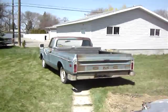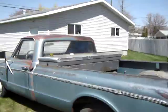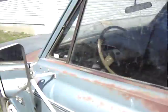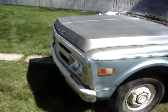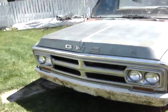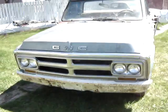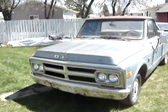There it is, the old blue truck. Just going to get a video of me starting it for one last time since it's been sold. It's got a battery in it, and it's not going to be a cold start since I've already started it up once, and then afterwards I got the idea to make a video of it.